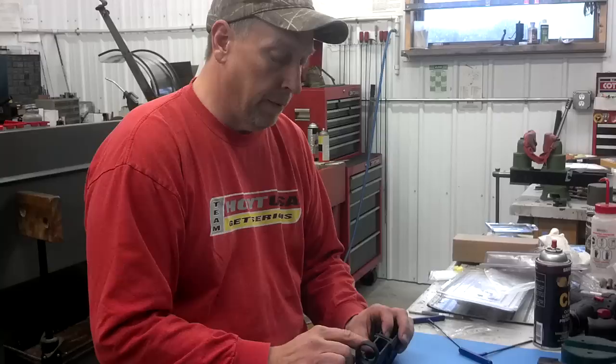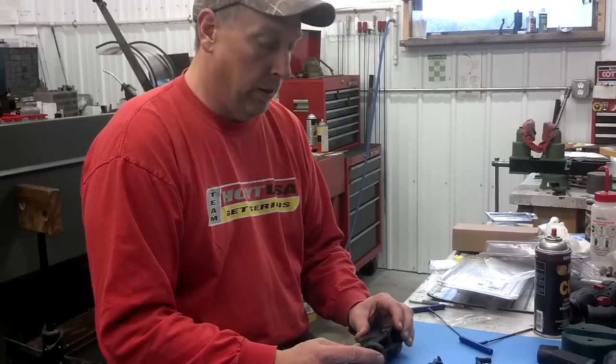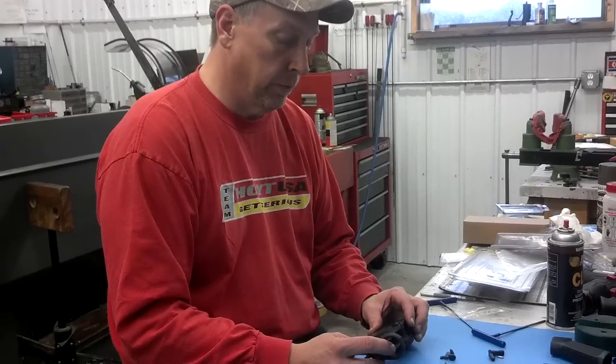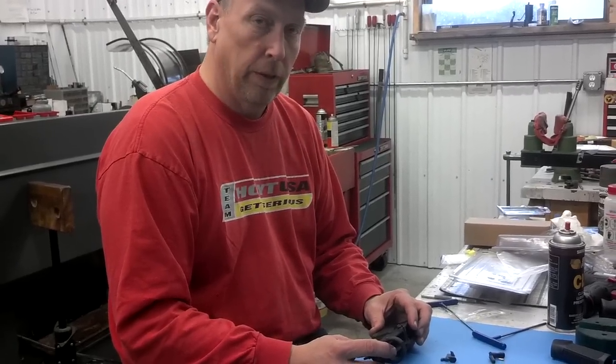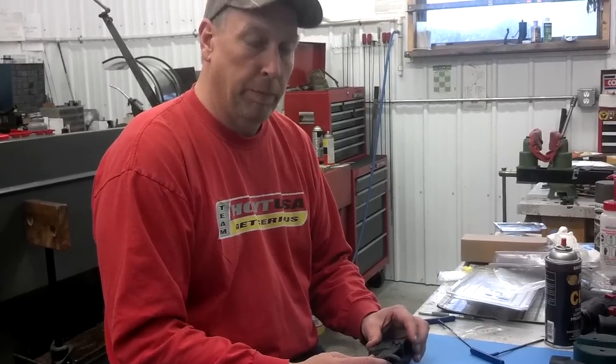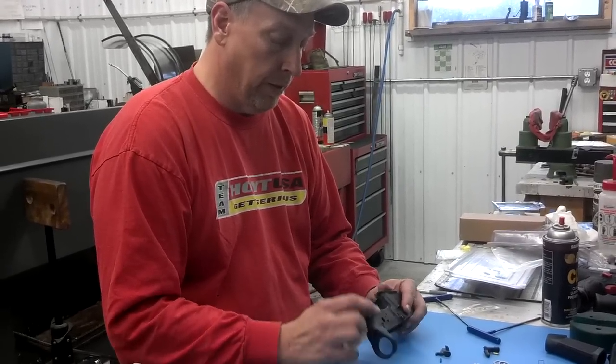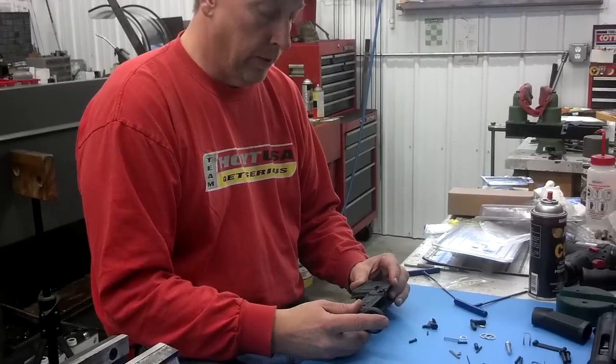Hi, I'm Dale at Little Crow Gunworks, and today I'm demonstrating our bolt catch tool. We've had a lot of requests for that since we came out with the RPP roll pin pusher for the trigger guard assembly.